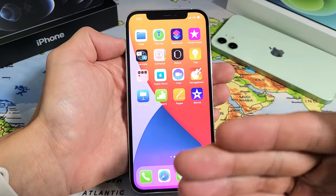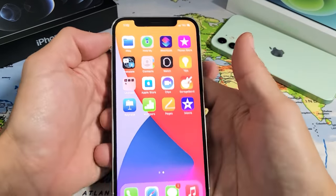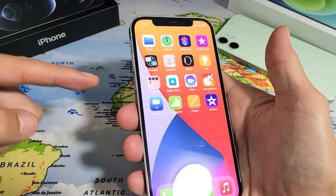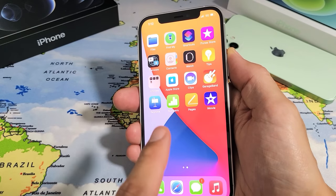What we have to simply do is just force the iPhone 12 to restart. It's a three-key combination. You have to tap the volume up, volume down, and then press and hold the power button and do not let go until we see an Apple logo.